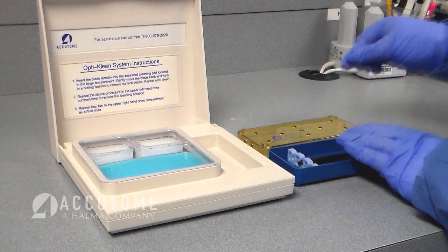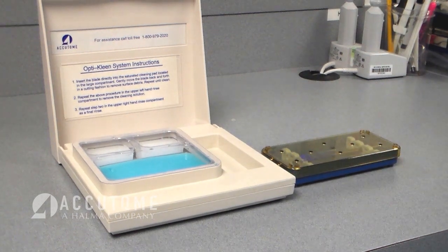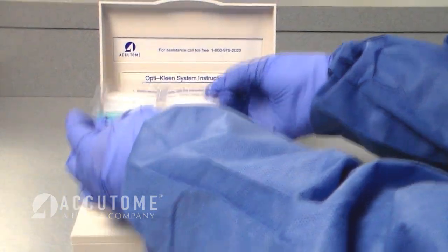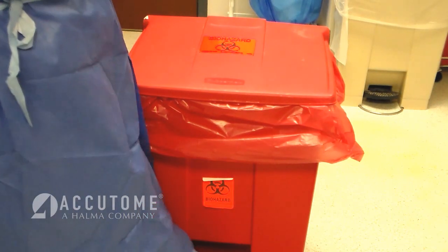The OptiClean blade cleaning system can be used throughout the day for both diamond knives and delicate instruments. Each new instrument should be cleaned in an area of the pad that has not already been used. At the end of the day, the OptiClean blade cleaning system is simply disposed of according to your local regulations.